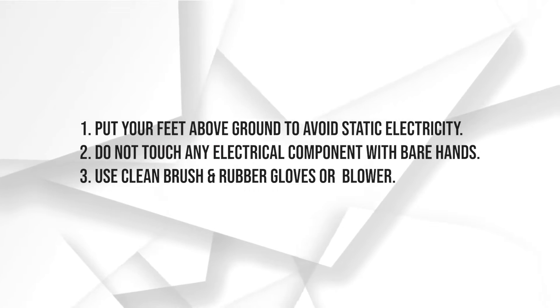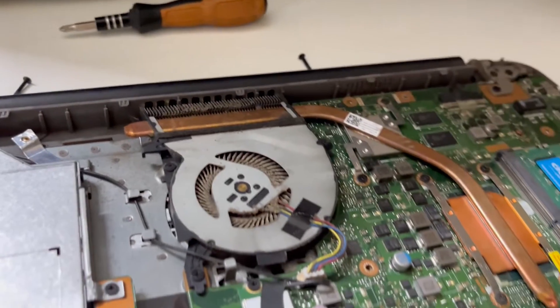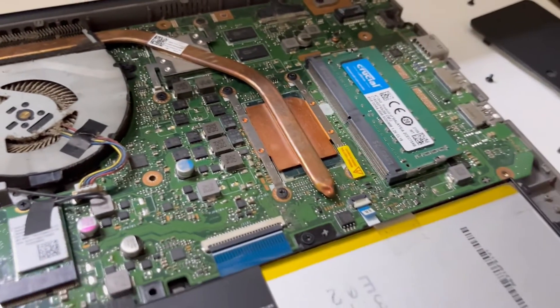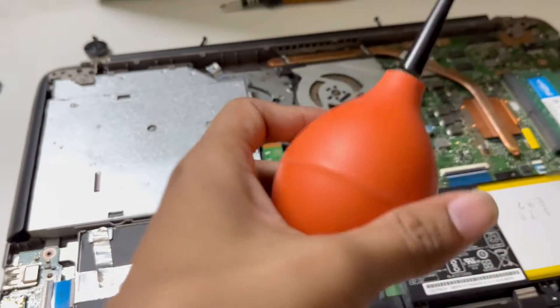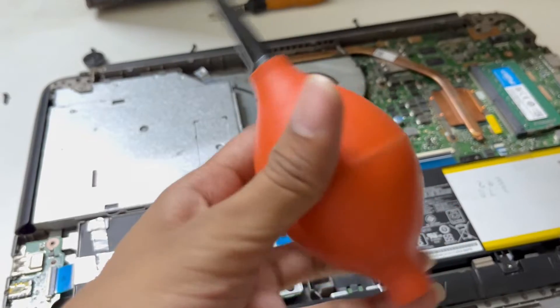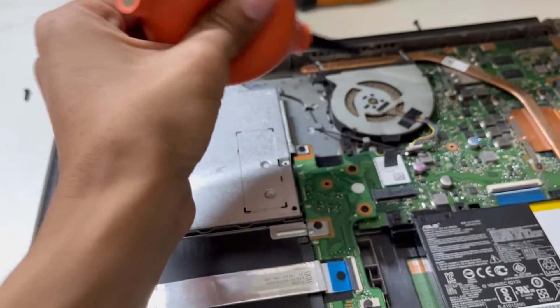Always make sure to follow these safety precautions: keep your feet above the ground and do not touch any electrical component with bare hands. After identifying all of this, you just have to use the air blower — this one is manual and I really like it.